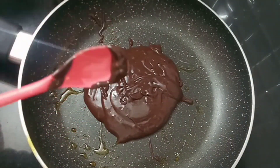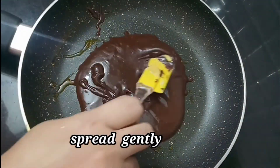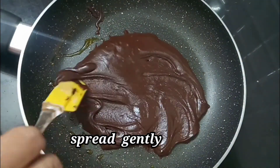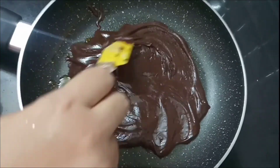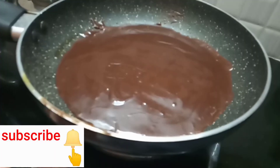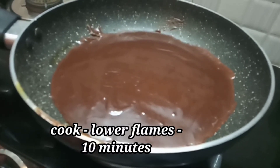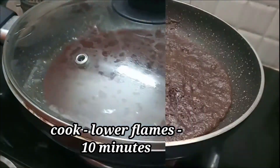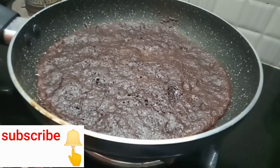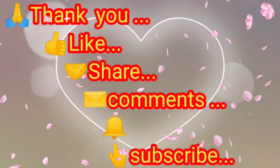We will cook it on low flame for 10 minutes. It will be ready. We will cook it with the chocolate base and filling. Please like, share, and subscribe.